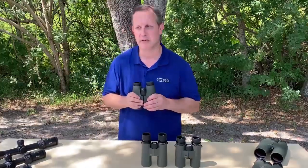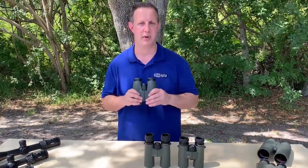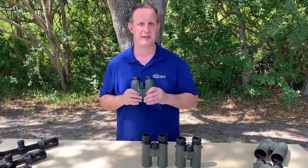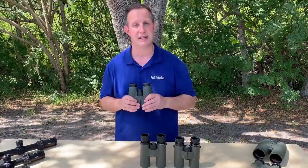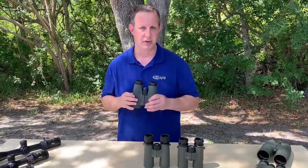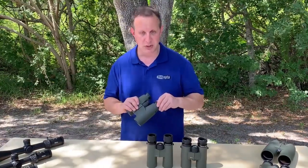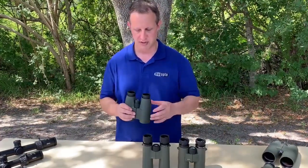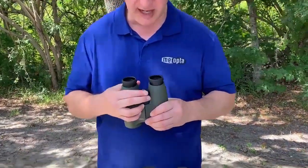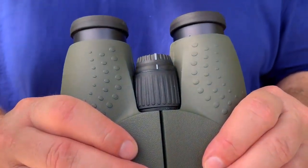Very honestly, if you look at reviews online and what other people talk about with the Mio Star product, they compare this one at $1,000 to binoculars of $1,500 to $2,000 plus, and everybody says they're equal or they don't see a difference. So they're a huge value in premium optics. These also employ the removable eye cups, just like on the Optica HD. The diopter control here is conveniently located right in the center, which makes it nice and easy to use.